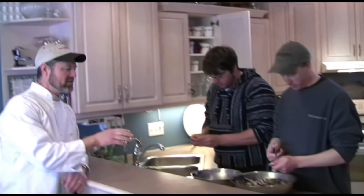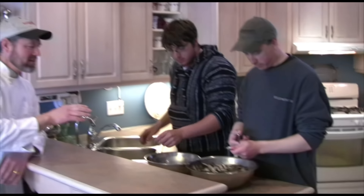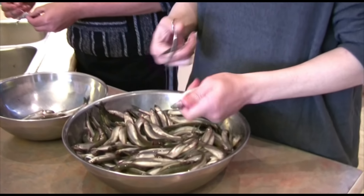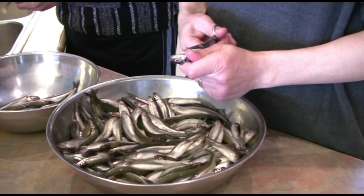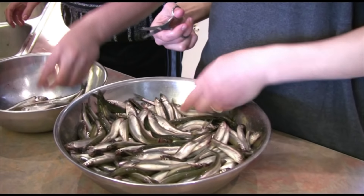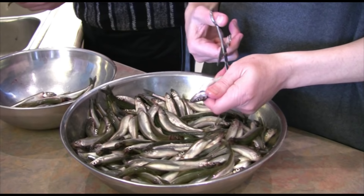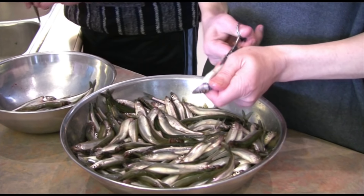What we're doing here is Phil's cutting in just behind, through the gill cover, as you can see here, behind the head, and then he cuts up the belly. He leaves the fish intact that way. Just one cut through the gill cover, and then up the belly.